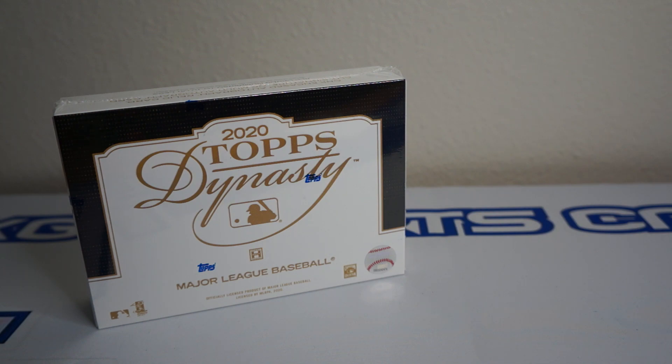Hey, how's it going? So as you can see here, I have a box of 2020 Topps Dynasty Baseball. This is my favorite product.